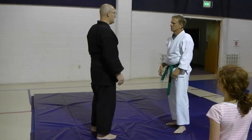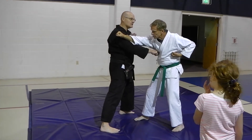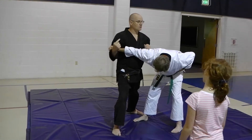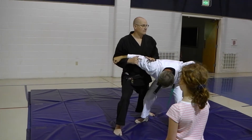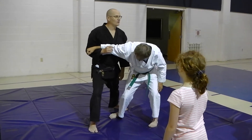So as he punches, I'm here. From here, elbow straight to the temple. I shift my stance — I was in Zenkutsu going that way, I'm now in Zenkutsu going that way. Back leg into the side — either the quad or the knee. For class, go with the quad.